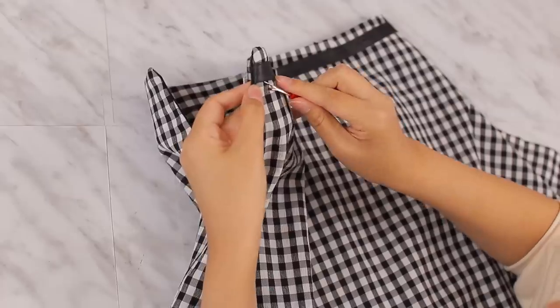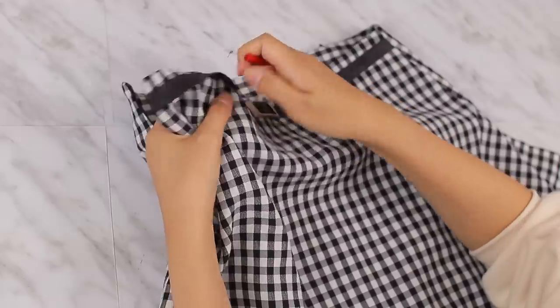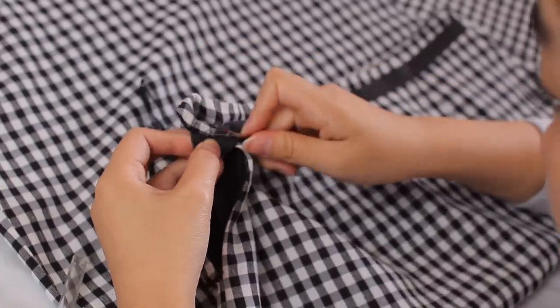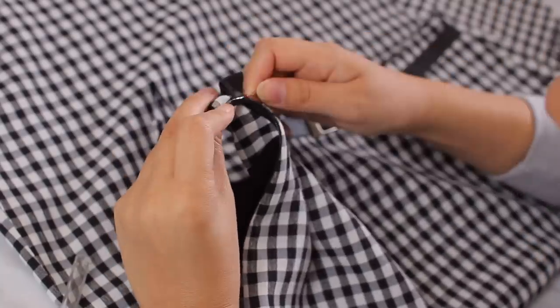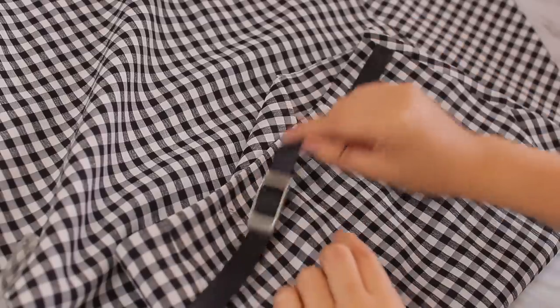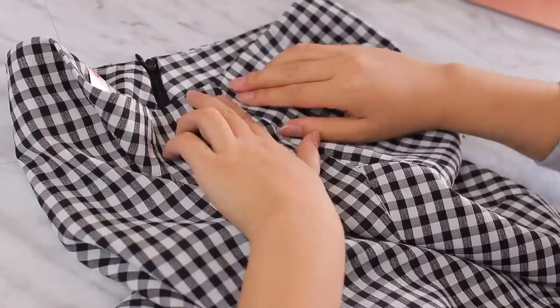So first I detached the belt using my seam ripper. The belt is actually really worn out and made out of cheap material, so it's become sticky to the touch, which I kind of don't prefer in items of clothing that I wear. In order to detach the belt from the side of the skirt, I had to rip out the hem. So once the belt was detached, I used some fabric glue to sew the sides back together.